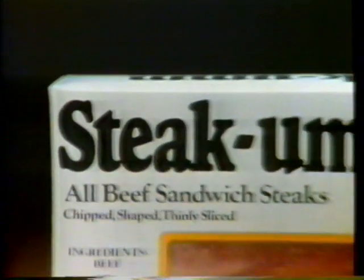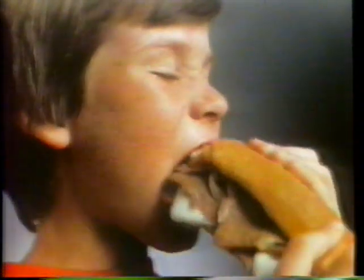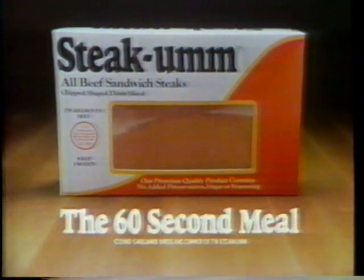Steak'em sandwich steaks — they're 100% pure beef and nothing else. Steak'em for dinner, Steak'em for lunch, or any minute of the day you want to munch. Steak'em, the 60-second meal.